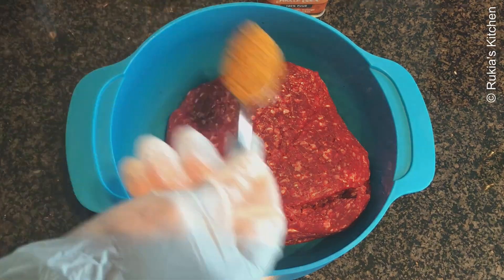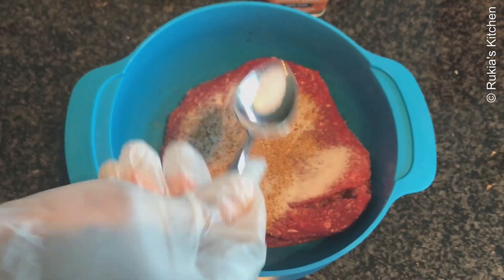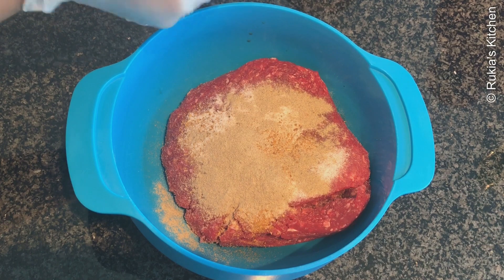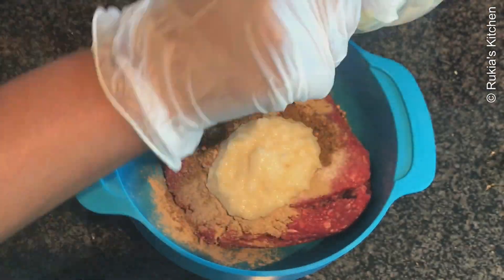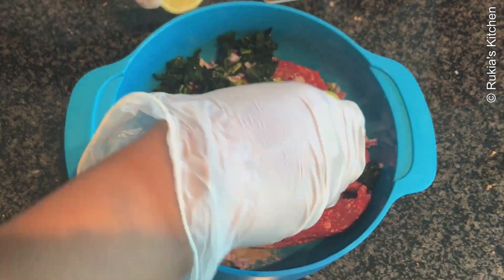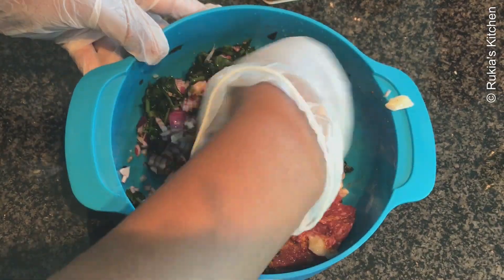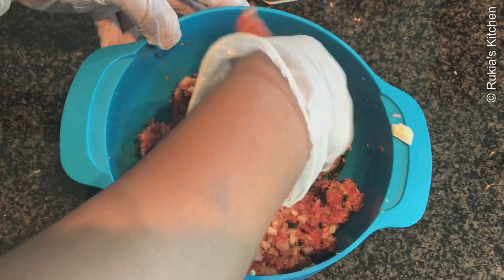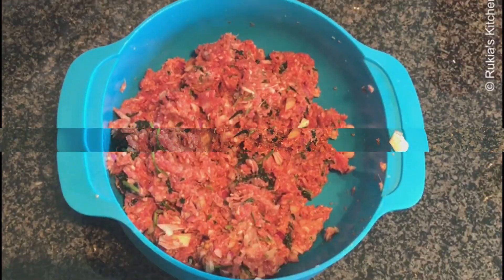In a bowl with the mince meat, start by adding one teaspoon of kebab powder, one teaspoon of salt, one teaspoon of black pepper, one teaspoon of garam masala, two tablespoon of ginger garlic paste, sliced onions, and a handful of coriander leaves. Squeeze one lime or lemon and mix everything well.